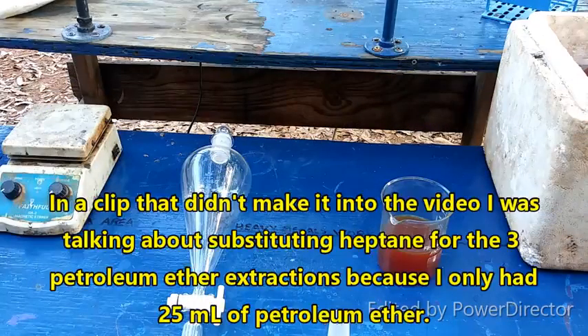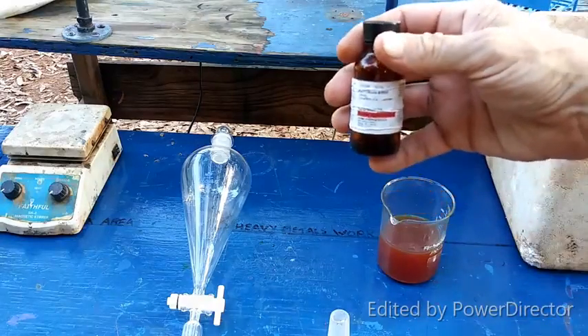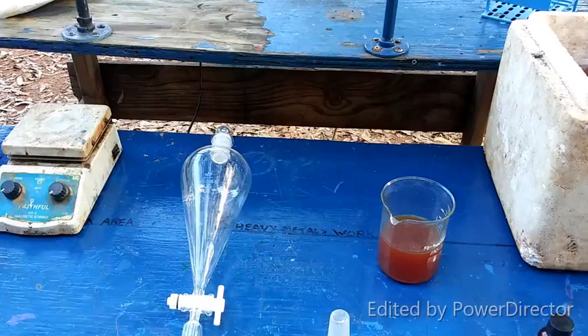After reading up some more, I've decided against using heptane or any other alkane. I do have about 30 mls of petroleum ether here, so I am going to use that. And to compensate, I'll do an extra extraction with ethyl acetate. In my experience it doesn't even take that many extractions, but that's what's in the paper and we're striving to make this one as good as possible.